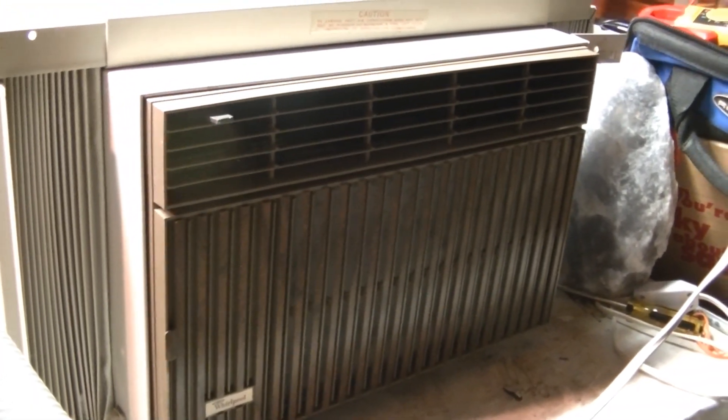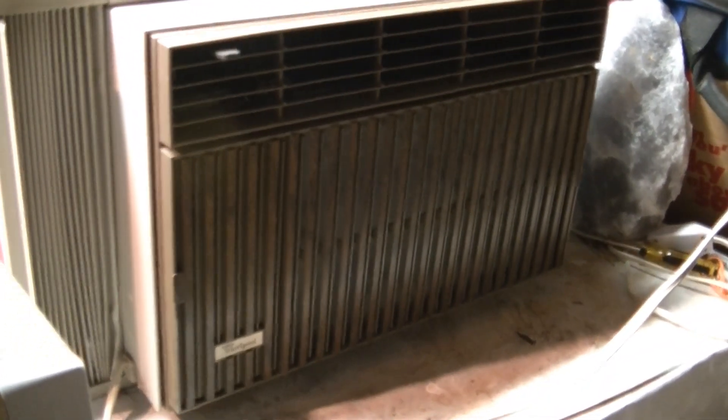This is a 6000 BTU Whirlpool air conditioner. This one's pretty old because it has a reciprocating compressor.